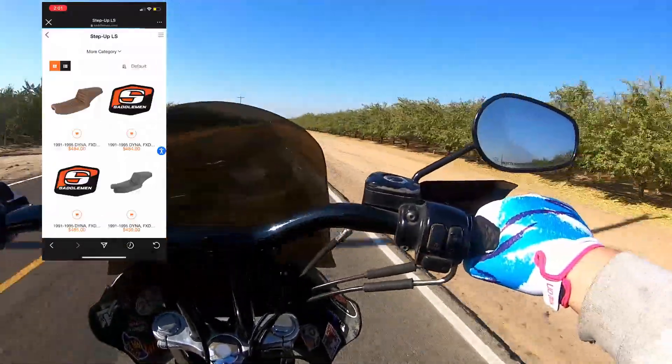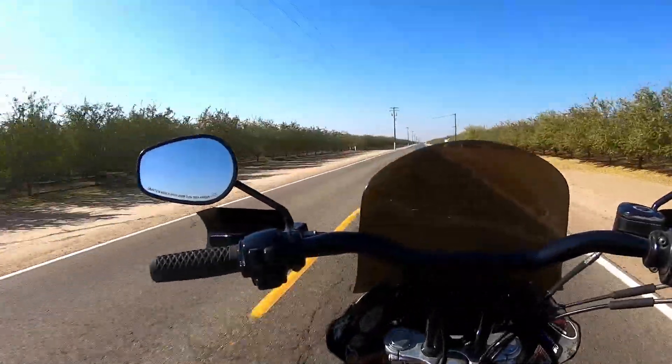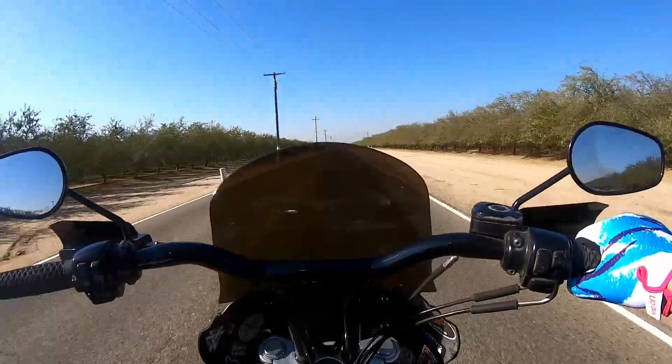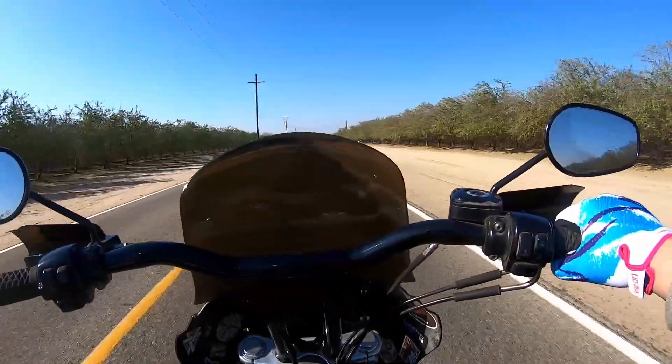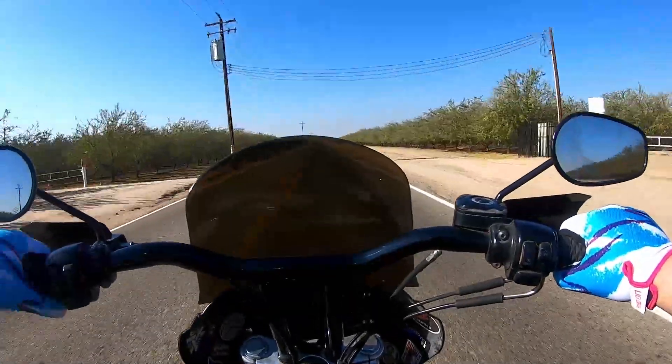My number one Dyna mod so far — which I can't show off in the video because it's underneath my butt — is this Saddleman seat. Definitely all the money well spent, 100%. It puts me in the perfect position. All these bumps I'm hitting, I don't even feel them. It's so spongy and comfortable but so stiff it locks you in. It's perfect. All the things I've done to this bike kind of work in conjunction to fit me perfectly.